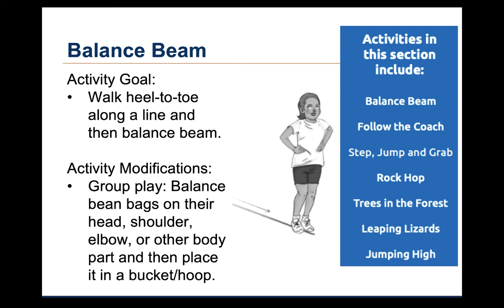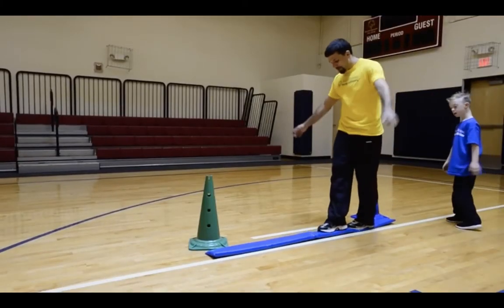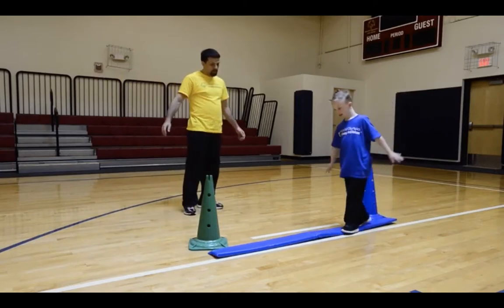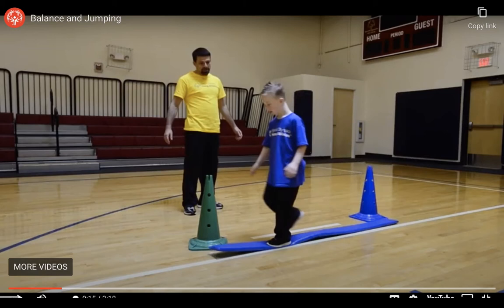Now let's watch a video of a child participating in this activity. In the video, the coach set up a low foam balance beam between two cones. The child is able to walk heel to toe along the balance beam and touch the cone at the other end. He raises his arms up a little to help maintain balance, but overall doesn't seem to have any difficulty with this activity.